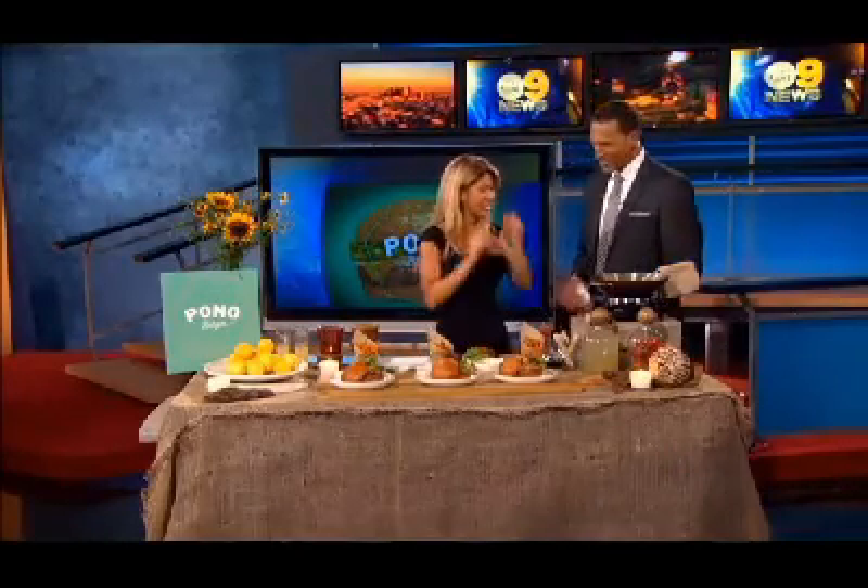Welcome back, everybody. You can get a taste of Hawaii without ever leaving the mainland. There's a new restaurant here in Santa Monica called Pono Burger, and here to show us how to make a unique Pono Burger is the owner and head chef, Makana Girardi. Hi, thank you for having me. Welcome, chef. So excited. Pono Burger — we've been hearing about your restaurant. Talk to the folks at home about it.